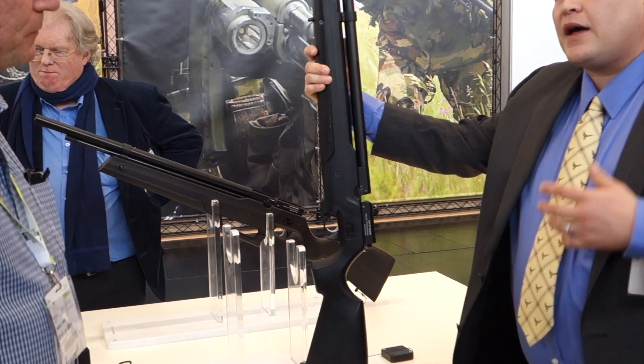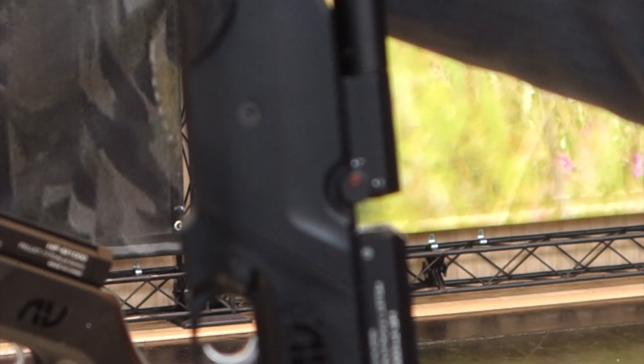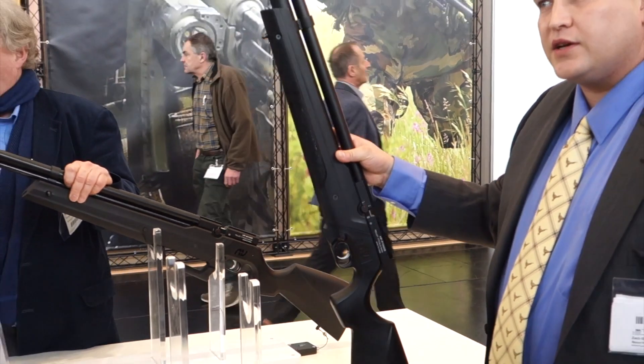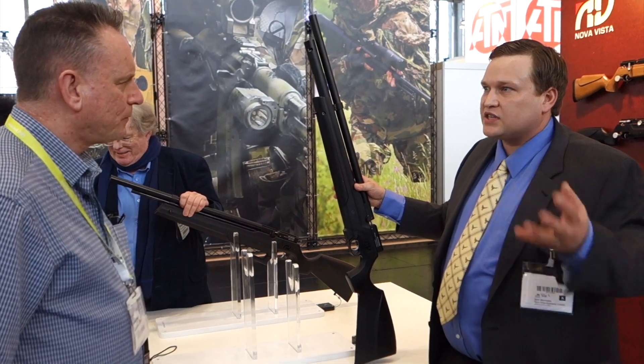On high power, you're going to get about 1000 feet per second and roughly about 100 consistent shots with a variance of about 100 feet per second. The low speed is going to be about 800 feet per second — you'll get about 150 to 200 shots, depending on the size of the pellet.